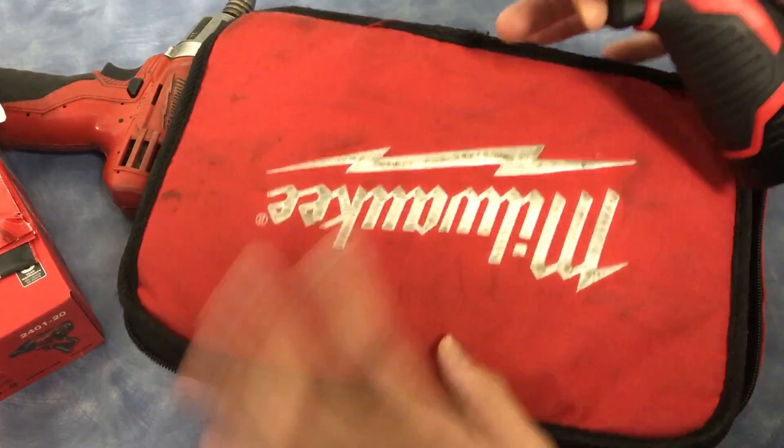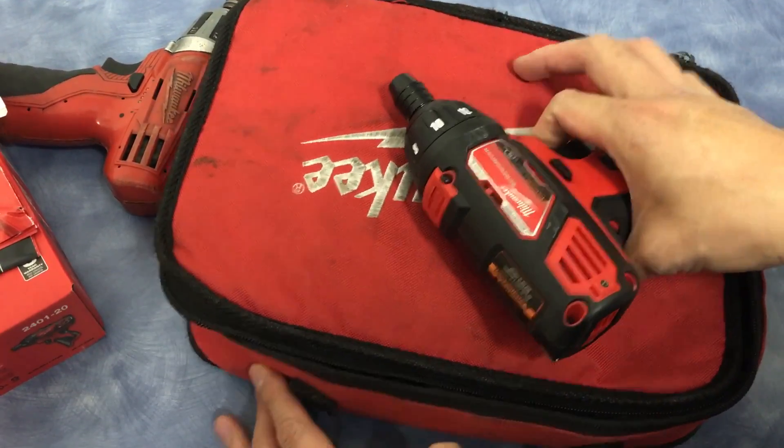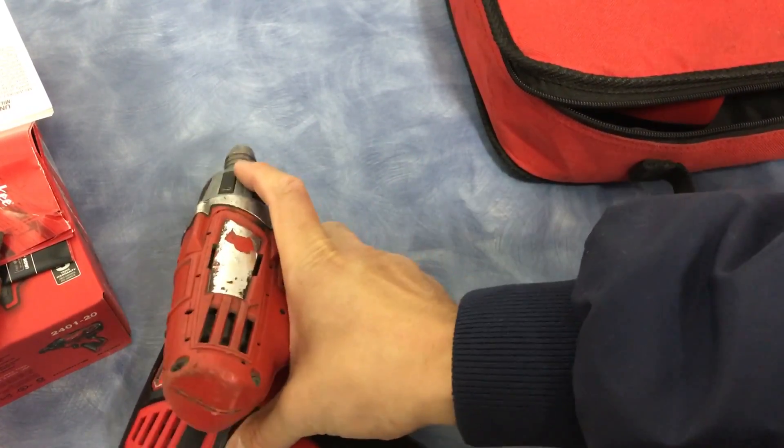My carrying case from 2008 was made out of soft material. The new one is made out of hard plastic now. You can see this old one still works, but it's not working as great as this new one.